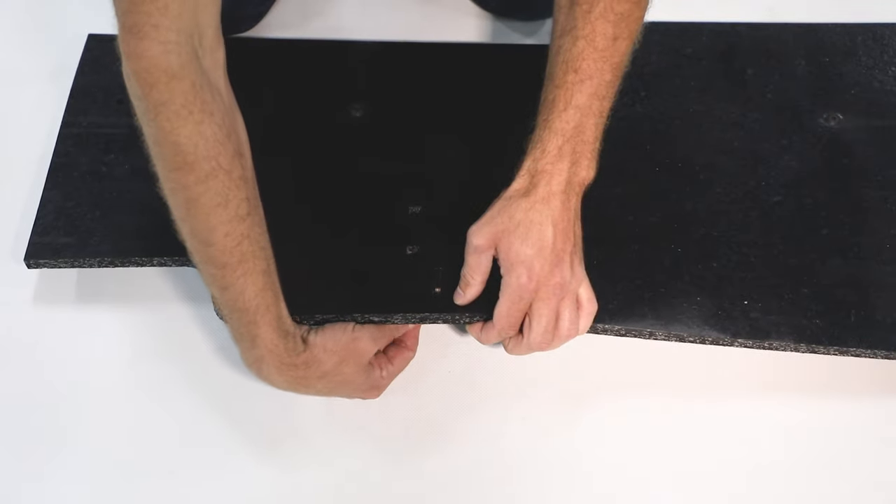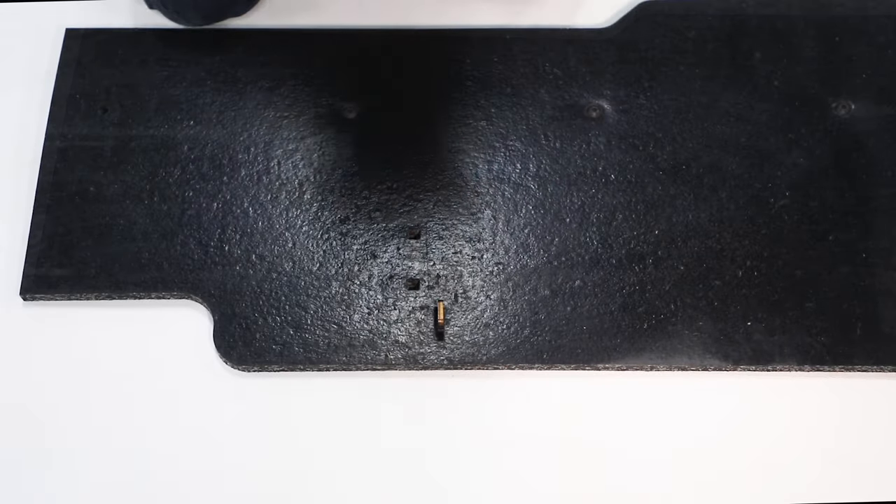Insert hanger into vertical slot, then secure with carriage bolts, front plate, and nuts.